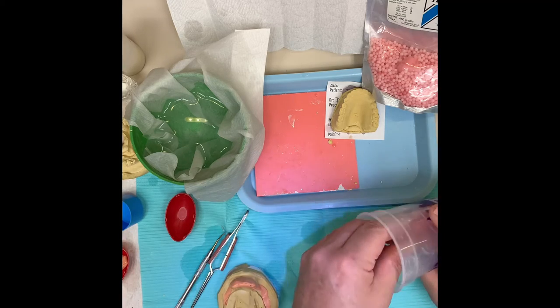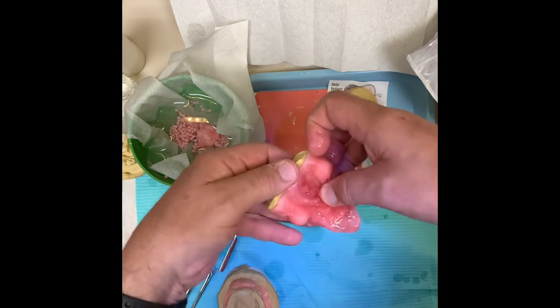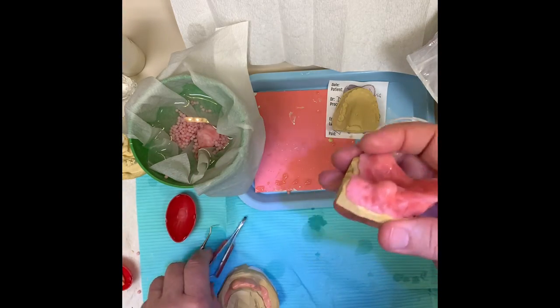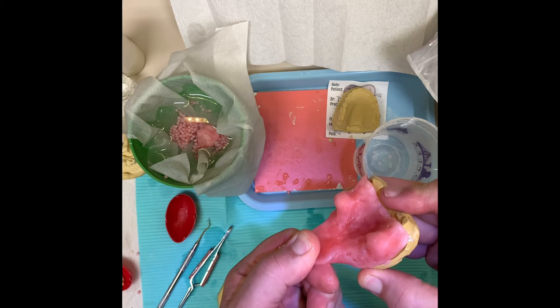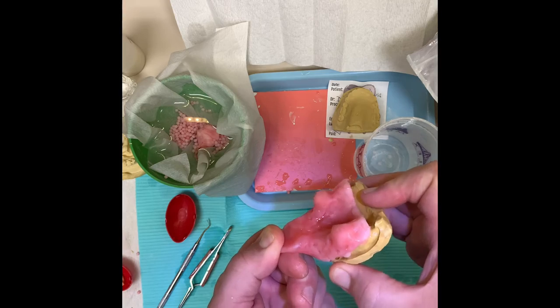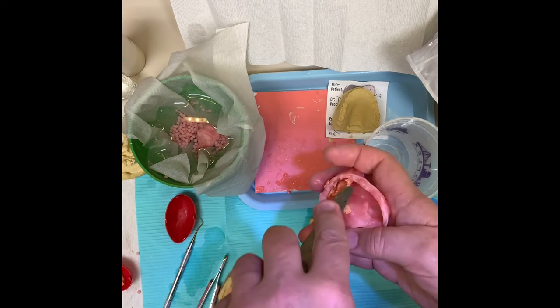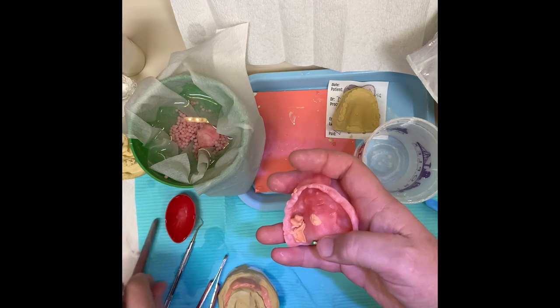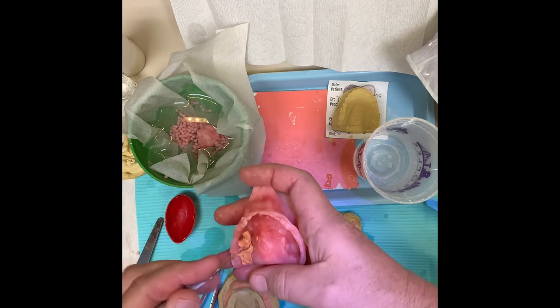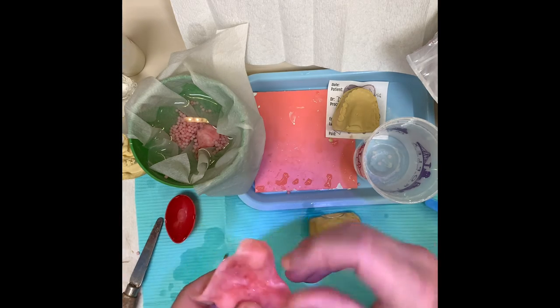If you want to hurry up the process, you can get some cold water and let it sit for a minute. You can see when you put it in cold water it hardens up pretty quick. If you've got a patient chairside and you're making one of these - which I've done multiple times because sometimes we forget - watch how I pull this off while it's still soft, just wiggle it off, and then peel out your silly putty with any kind of an instrument.